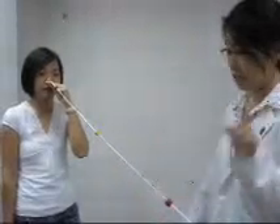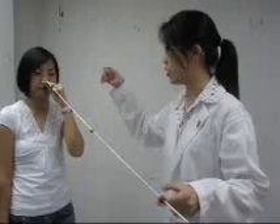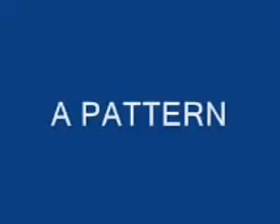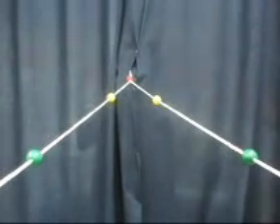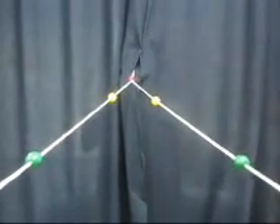Still focusing at the red bead, tell me — is the separation between the yellow beads or the green beads larger? This is an A-pattern if the patient can appreciate physiological diplopia. While focusing at the red bead, the separation between the two green beads is larger than the two yellow beads. If the separation between the two yellow beads and the two green beads is the same, this means that the patient converges too much.